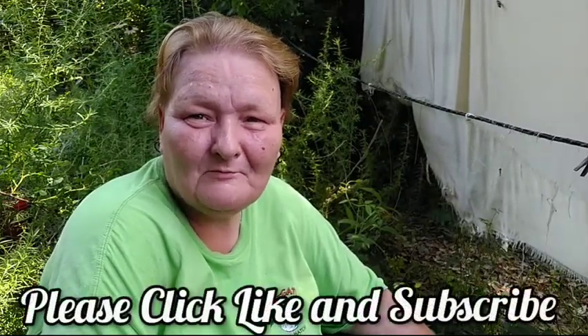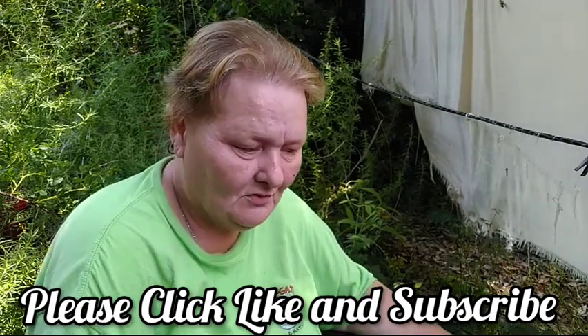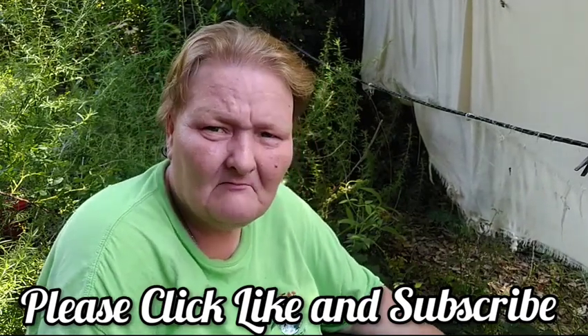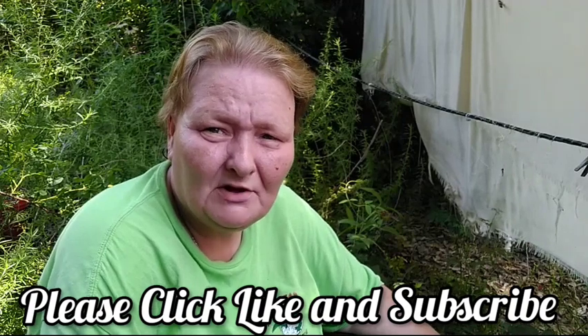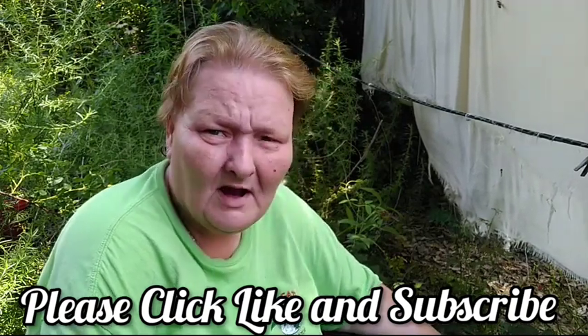Hello and welcome to Old Ways Gardening and Prepping. My name is Teresa. I'd like to welcome you into my backyard in my main herb garden here, where I'm sitting just in front of my sweetgrass bed.